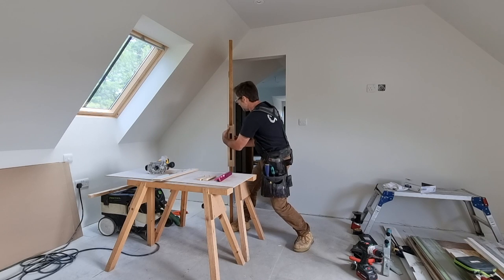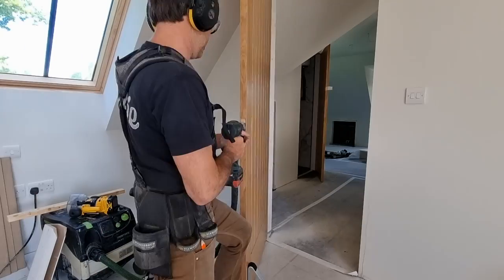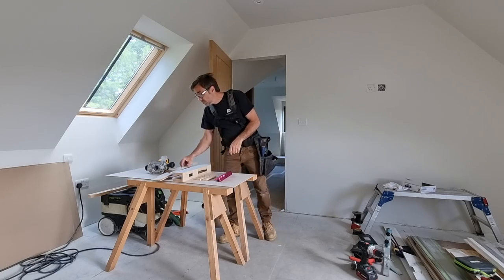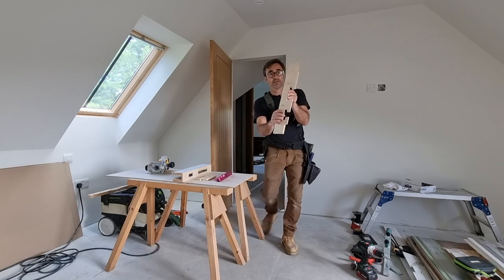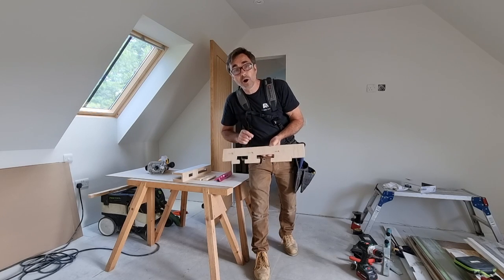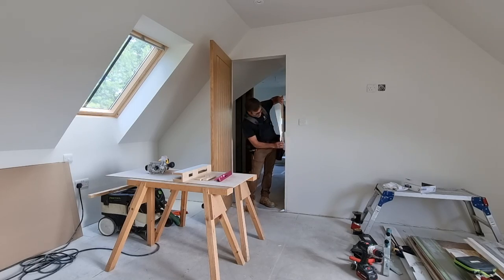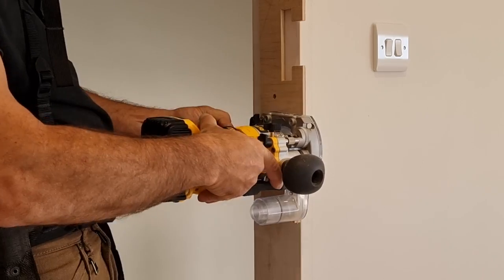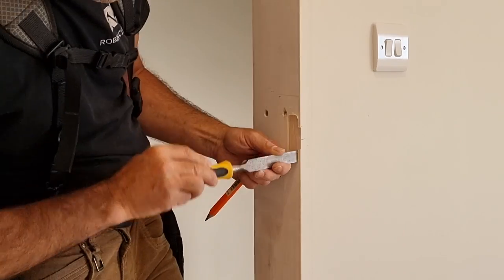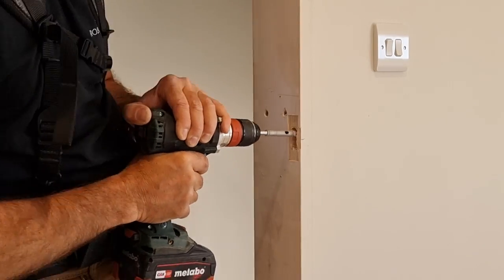After routing the forend, you pilot through the sides to give the spindle position. Then whip it off, bore down your 22mm or 25mm hole — whatever size you're using — for the latch, get the latches in and handles on. On the lining we've also got a jig for the keep for the latch and the keep for the bathroom lock. Position it on the side of the lining, use the little router to take out the profile, then use a 15mm drill to bore out the mortise inside for the keep and the lock — super quick.